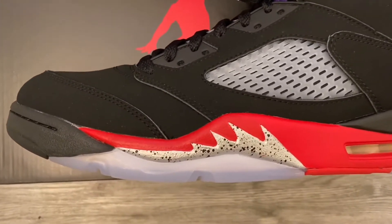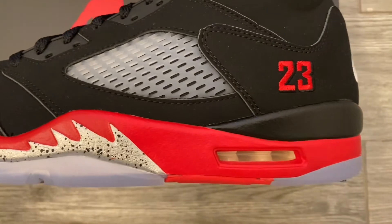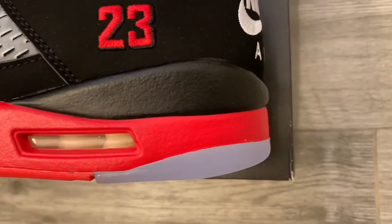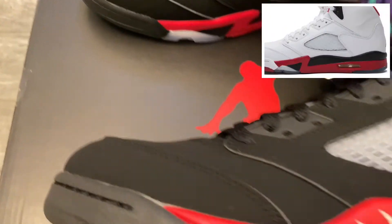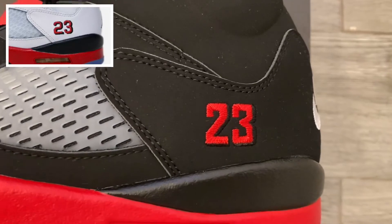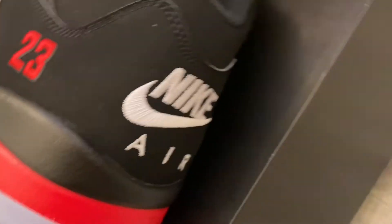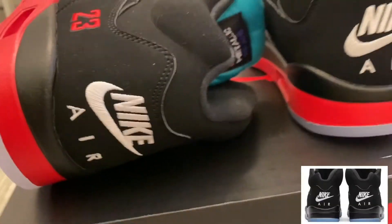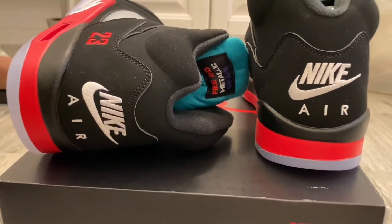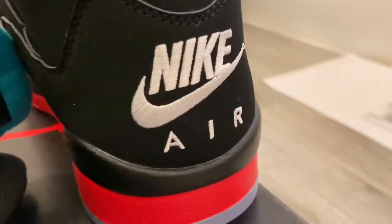They did a great job on the uppers representing the Black Metallics. Speaking of which, you have the sharp teeth on the midsole featuring a metallic hit, which is reminiscent of the Black Metallic. For the rest of the midsole, it's entirely done in Fire Red and Black, which wraps around the heel and goes all the way into the medial side of the shoe. The only other Fire Red Five detail is the stitching on the heel counter on the medial side. Looking at the back of the shoe, it still has that OG Nike Air branding in all-white stitching, exactly what you find on Black Metallic Fives.